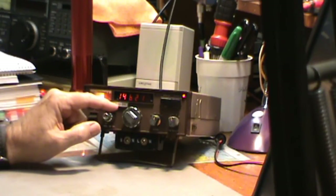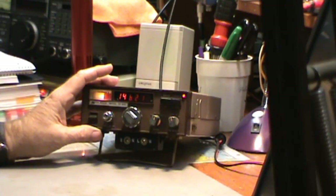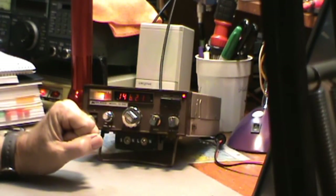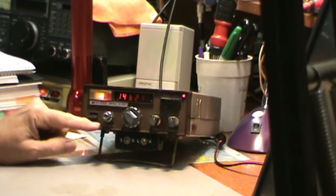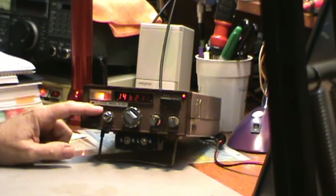The model number is 13-510. It's a 2-meter amateur radio transceiver. It's portable and has a number of functions. This button here is for selecting power. It has two power settings — I believe it's 5 watts on low, and on high the maximum output is 25 watts.